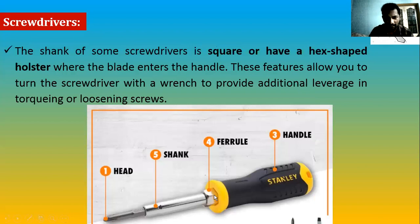In this screwdriver we can see a hex kind of bolt design near the end of the handle — they call it a ferrule. Can you guess what it is used for? It allows you to turn the screwdriver with a wrench to provide additional leverage in tightening or loosening screws. Suppose your hand power is not enough — in that case you can fix an open-end or box-end wrench in this region and apply more torque.